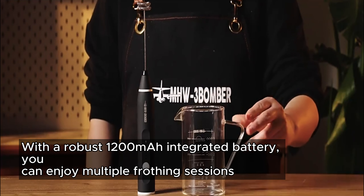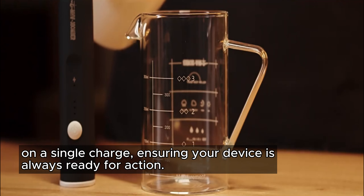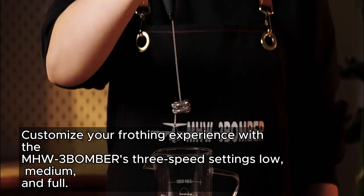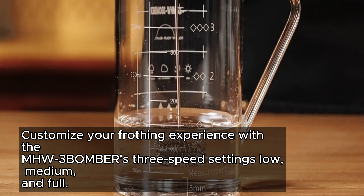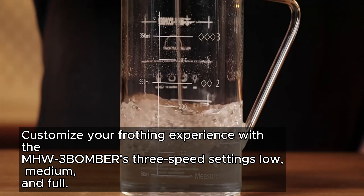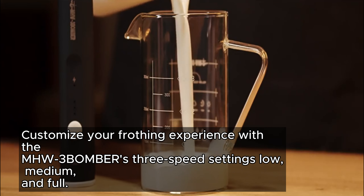you can enjoy multiple frothing sessions on a single charge, ensuring your device is always ready for action. Customize your frothing experience with the MHW-3BOMBER's 3-speed settings: low, medium, and full.